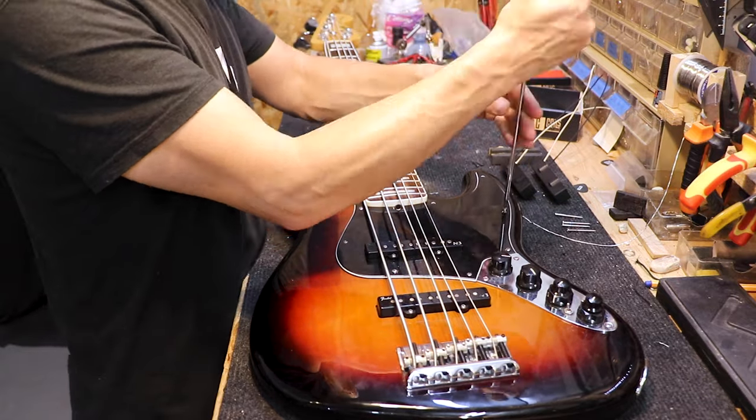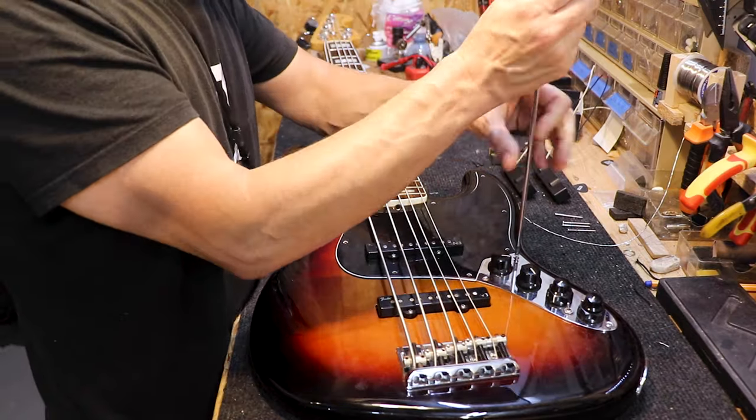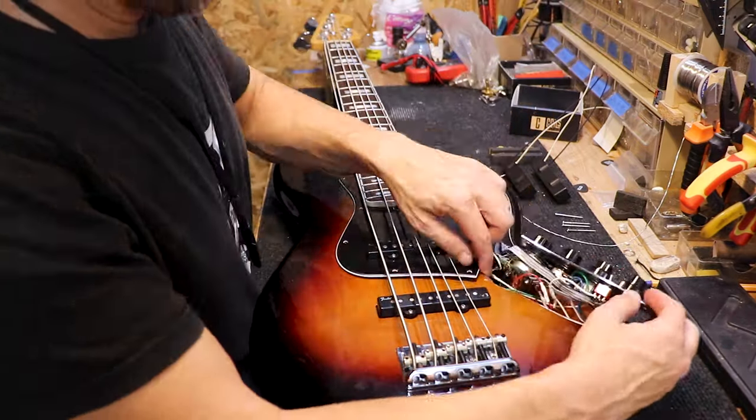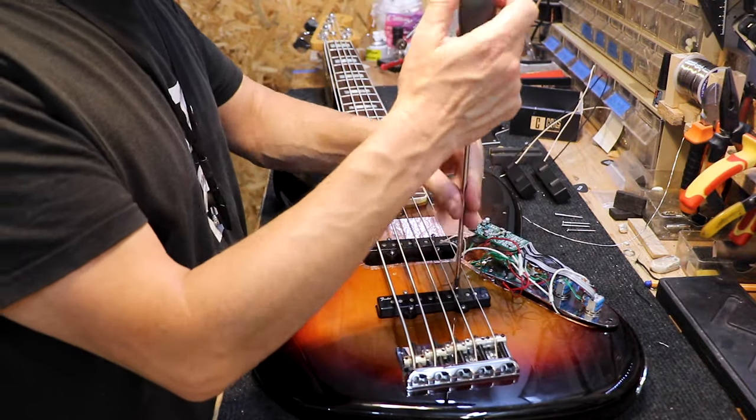As always, we'll start by removing the pickguard and the electronics plate, and removing everything like so. Then we're going to unscrew the pickups.